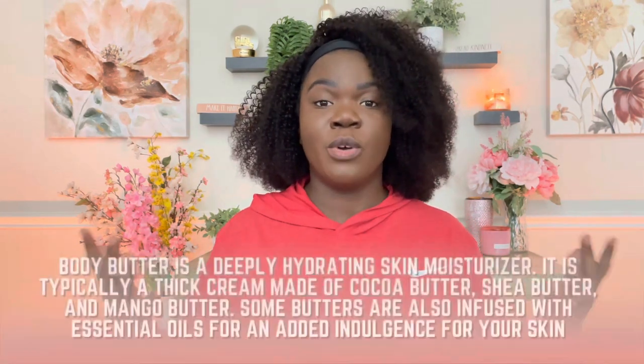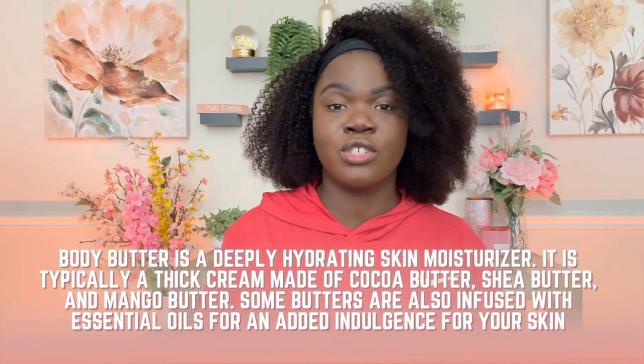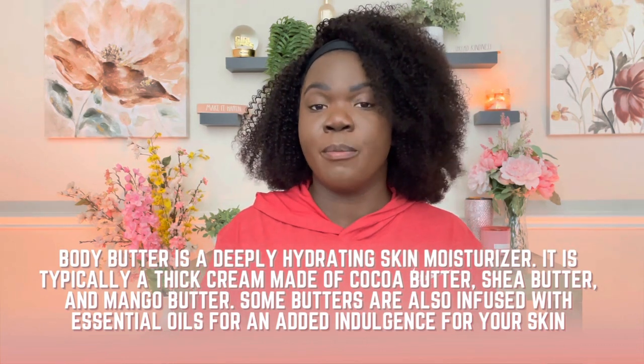Body butter is typically going to be a thick moisturizer — it's going to create a thick barrier for your skin. It's going to be slow-absorbing, and that's why it is so thick. When you're adding in too much oil, it takes away from that aspect of it being very moisturizing.